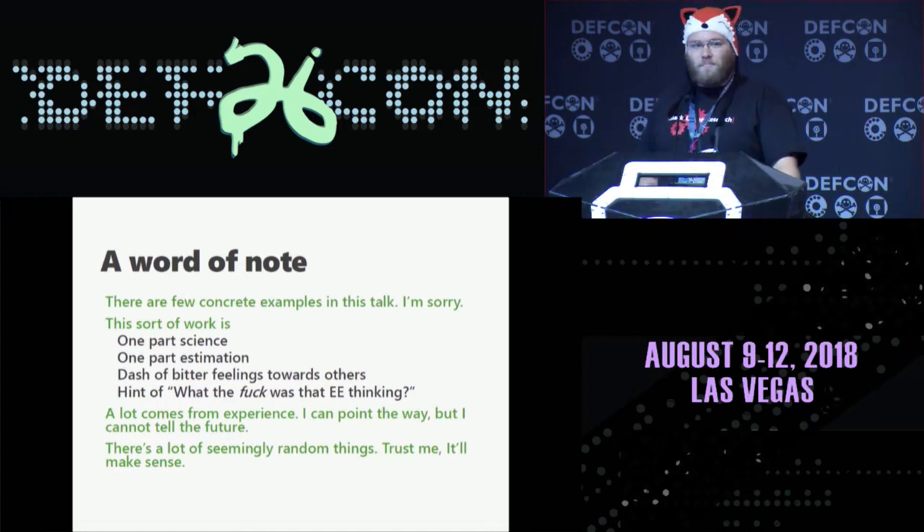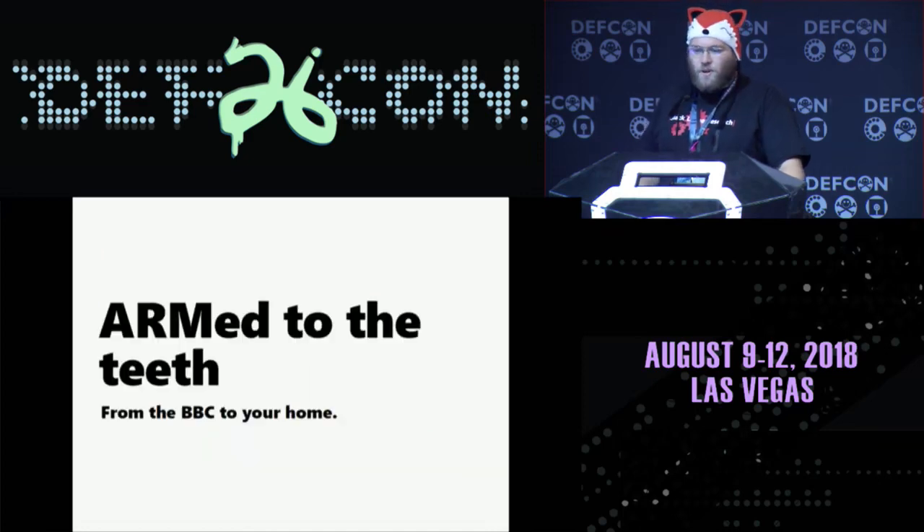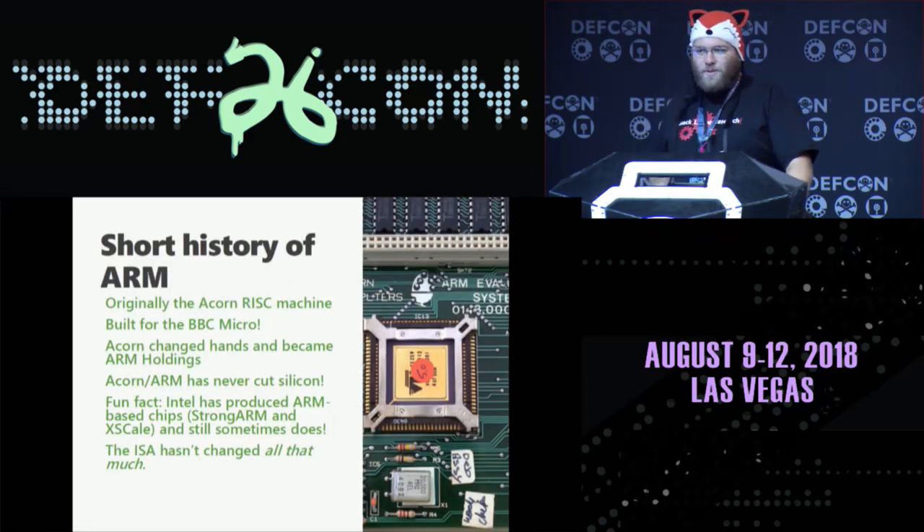There are a lot of seemingly random parts in this talk — they'll all come together. So first, let's talk about ARM. The BBC, to your face. ARM originally stood for Acorn RISC Machine. If you think you are away from an ARM machine, you are sorely wrong.